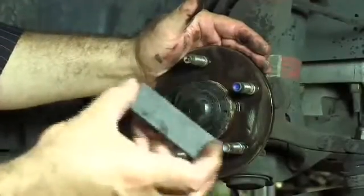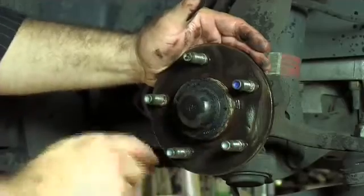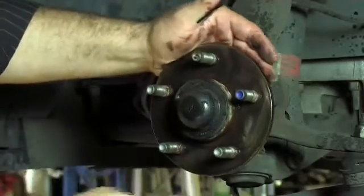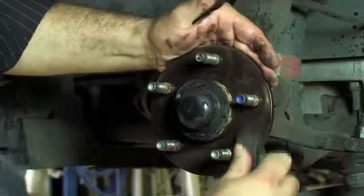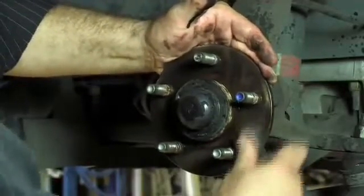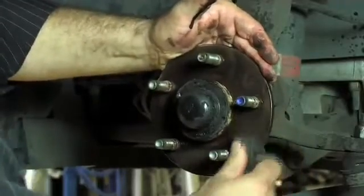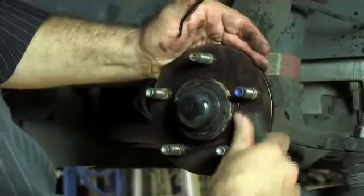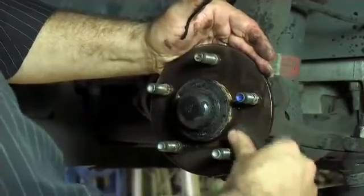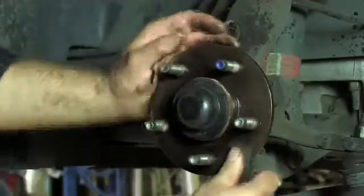Now we can use an oil stone, or a sharpening stone as it's known. This is nice and flat so it will keep the surface nice and flat while we go through and remove the rest of the rust scale. It is important to make sure that we get rid of all the rust scale. The slightest bit that is left can actually result in the rotor being mounted with excessive run out. And this will cause us to have brake shudder in a very short period of time. So we work our way around and make sure that we clean every part of it.